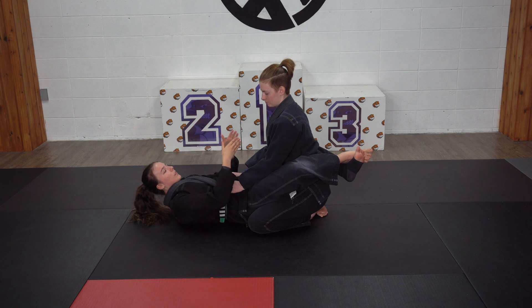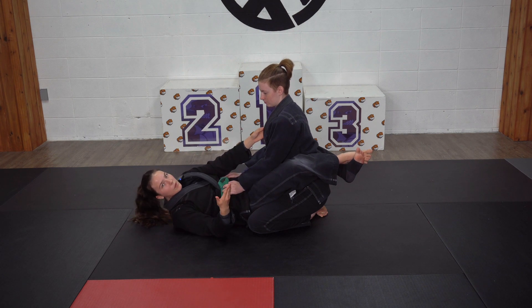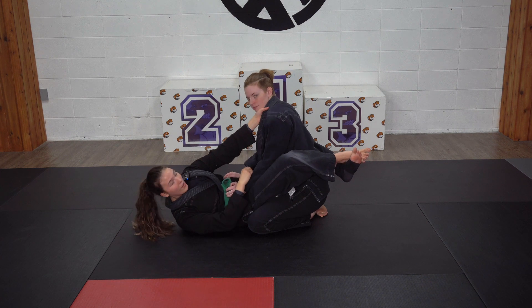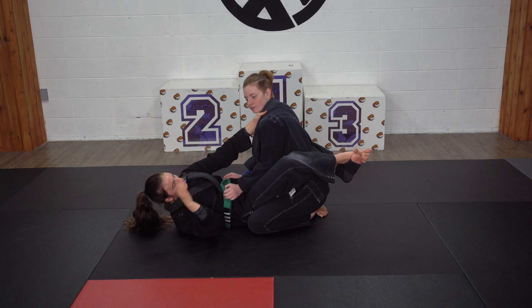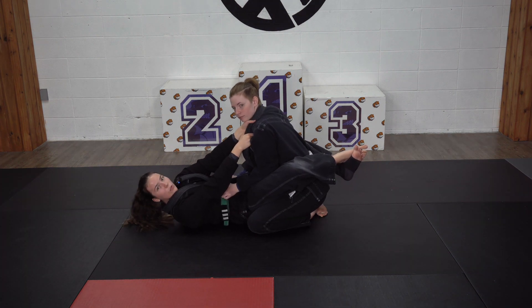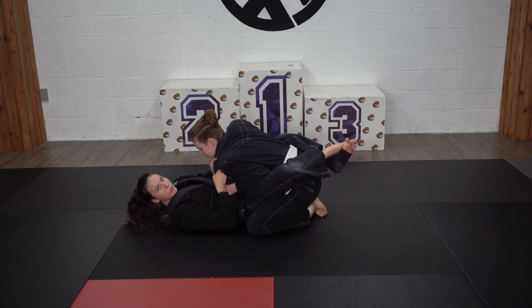A baseball grip is basically two hands on one side like you're holding a baseball bat. I'm going to take one hand and go to the cross lapel as high as I can reach, and my other hand is going to go right below it. When I'm getting this baseball grip, I'm using all of my strength and it's going to be two against one, so it's going to help me a whole lot more to pull her down.